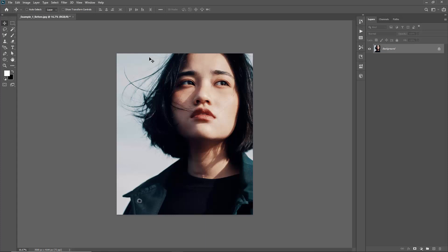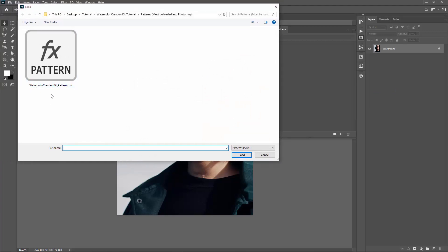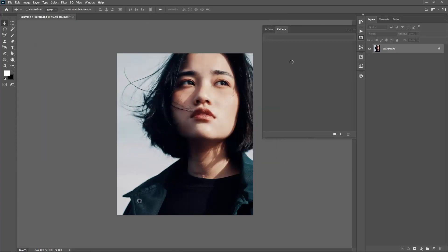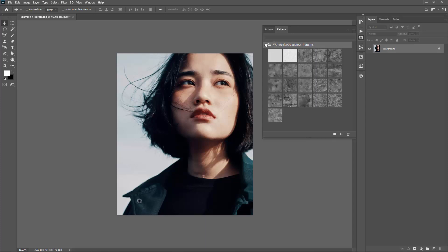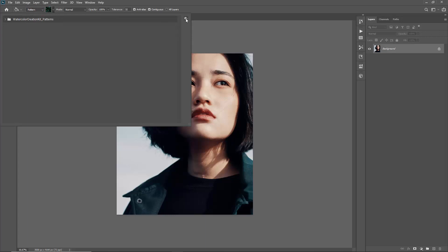Next, we need to make sure that the patterns included in the download are loaded into Photoshop. You will not get the correct result if the patterns aren't loaded. If you're using the latest version of Photoshop, go to the Window menu and go to Patterns. Select this icon and go to Import Patterns. In the download there'll be a patterns folder — load the watercolourcreationkitpatterns.pat file. For earlier versions of Photoshop, hit G or find the paint bucket tool, switch it from Foreground to Pattern, click the gear icon, and go to Import or Load Patterns.